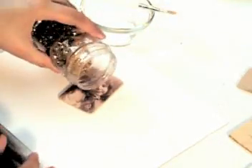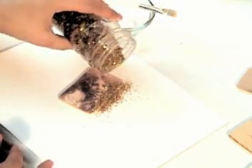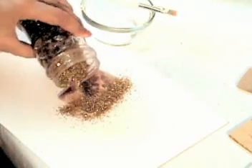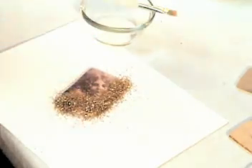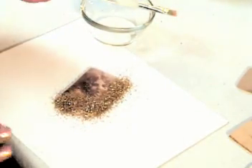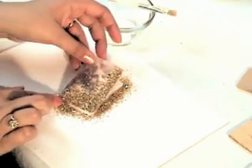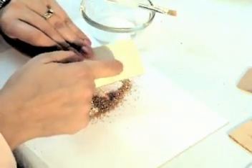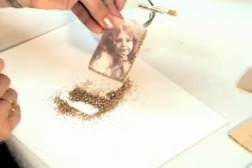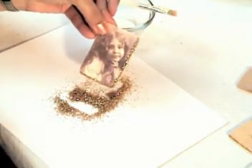Now just sprinkle the glitter out of the jar. Don't be afraid to really get a lot on there, because the weight of the extra glitter will help press it into your glue. That's a good amount. Let it sit for a second to kind of sink into the glue, and then you can carefully pick up your photograph, turn it upside down, give it a good tap, and there you have a beautiful Christmassy glitter border for your photograph.